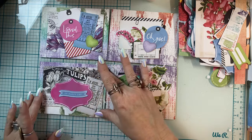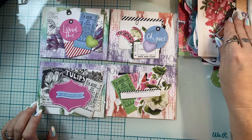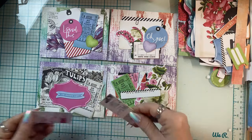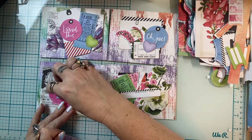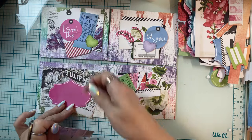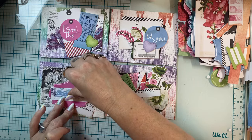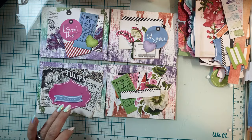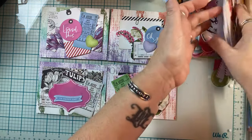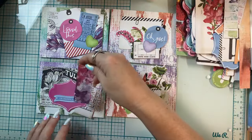Maybe tulips were someone's wedding flower — they were mine! Tulips, every color of tulips that I could possibly find. I had the biggest bouquet — it was kind of ridiculous but also fabulous. If you can't have a ridiculous bouquet of tulips on your wedding day, then when can you?